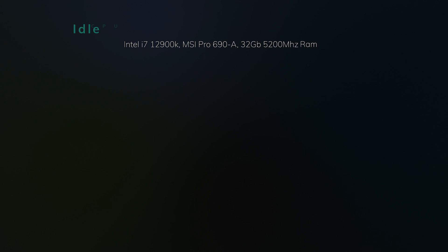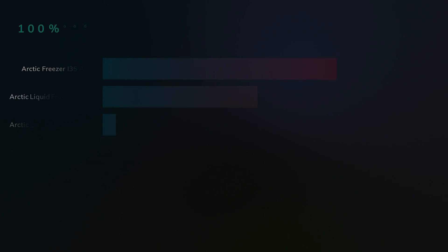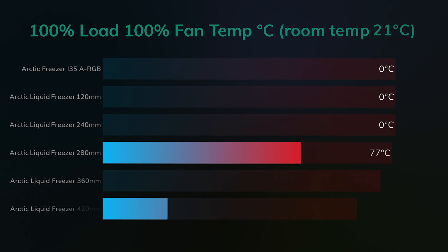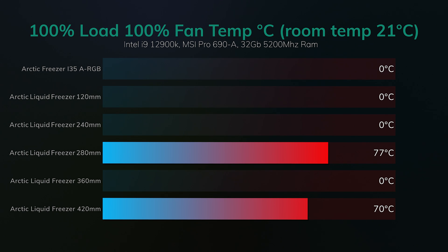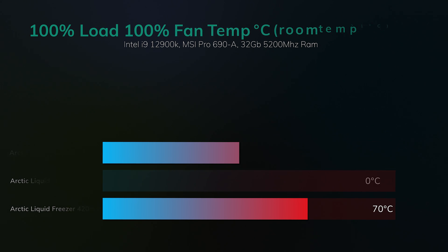On this test we're looking at 100% load and 100% fan speed on the i9-12900K. Only two of the coolers actually passed — nothing else was able to cool it down enough without thermal throttling, apart from the 280mm version at 77°C and the 420mm version at 70°C. The 360mm and 240mm were close but did thermal throttle. Thermal throttle means the CPU has to slow itself down so it doesn't crash and overheat.